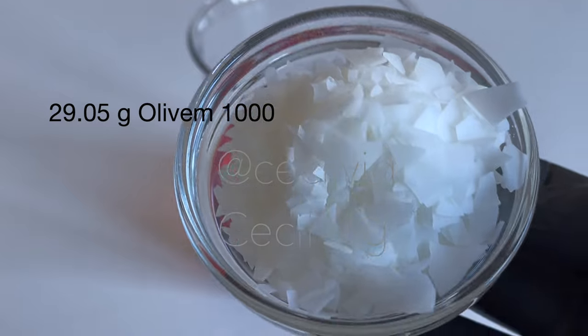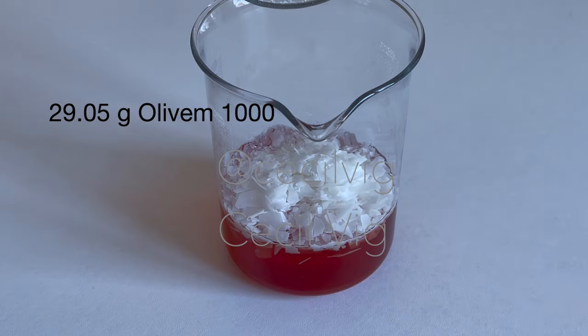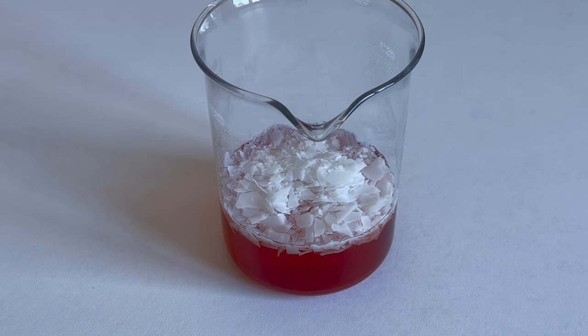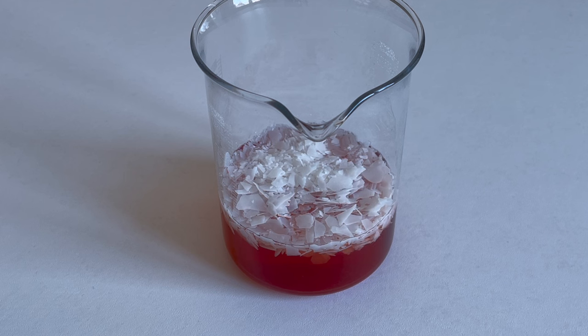Then I add my Olive M1000 to the onion water. Olive M1000 is an emulsifier and thickener compatible with a wide range of cosmetic and active ingredients. It is stable over a wide pH range of 3 to 12, and it has the ability to dissolve in water without the addition of oils.